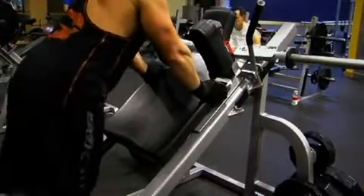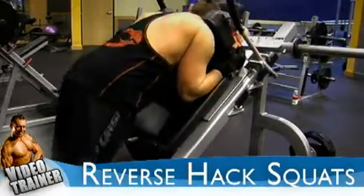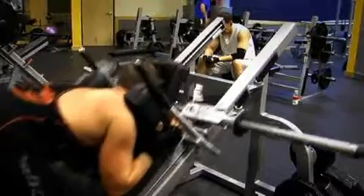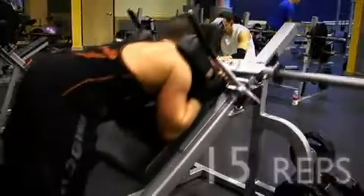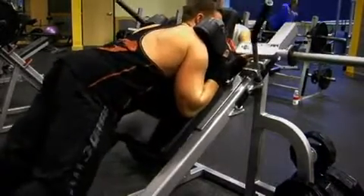The first exercise that we have for legs today is the reverse hack squats. You should remember this movement from last week. You're going to face the hack squat machine with your shoulders underneath the shoulder pads, feet at the bottom portion of the foot pad. Come down until your legs are at a right angle, keeping your back straight the whole time. Breathe out on the way up, breathe in on the way down. This is just a warm up set, so do around 15 repetitions comfortably without any weight to warm up your legs and your knees.